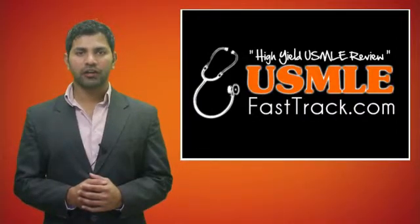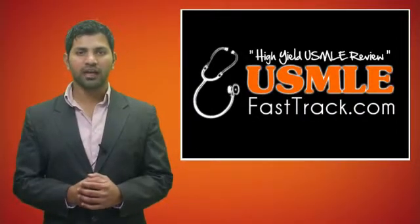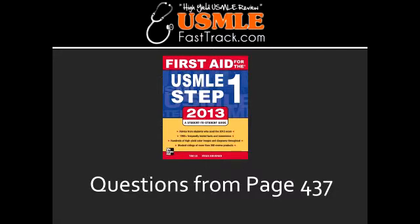Welcome to USMLEFastTrack.com. The section we're going to talk about today is from First Aid for the USMLE Step 1, 2013 Edition, page 437.